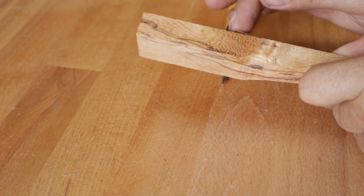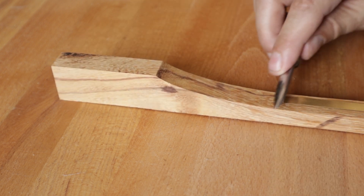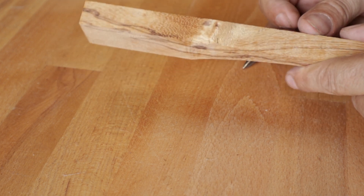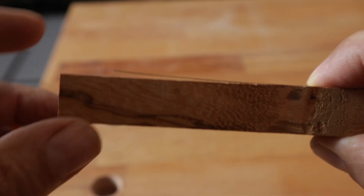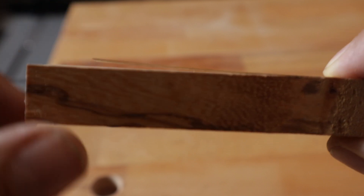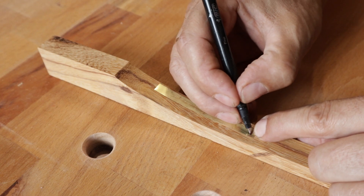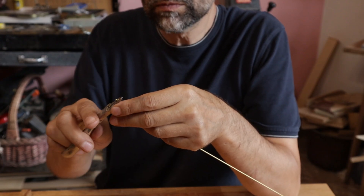I overcured a little. Perfect. And now I proceed with a tuning wire, much more difficult than it may seem.